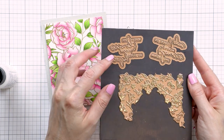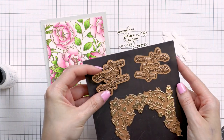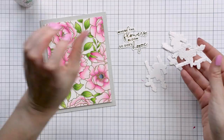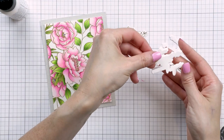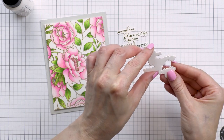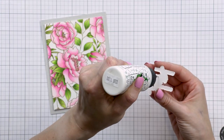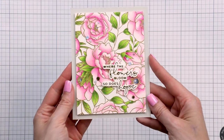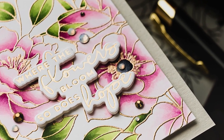I used a glimmer plate from my blooming floral background set from Spellbinders and foiled it in gold foil on Spellbinders specialty glimmer cardstock — I love how well this cardstock foils. The glimmer plate has a coordinating die, which I used to cut the foiled sentiment out, and I also cut four additional blank layers from scrap paper to add dimension to the card. I adhered the layers together with Beacon's Zip Dry glue and onto the card. You can use foam adhesive squares or fun foam instead. I also added gems from Spellbinders — some from the crystal mix and some from the gold mix — for sparkle.